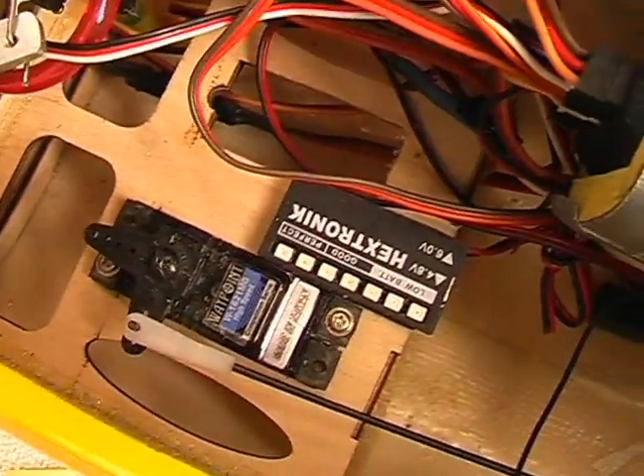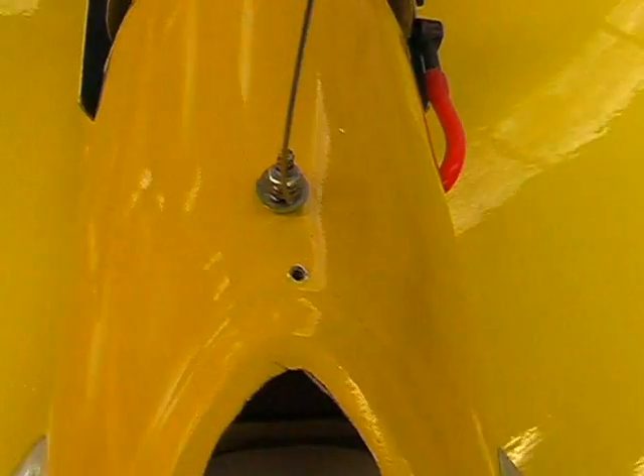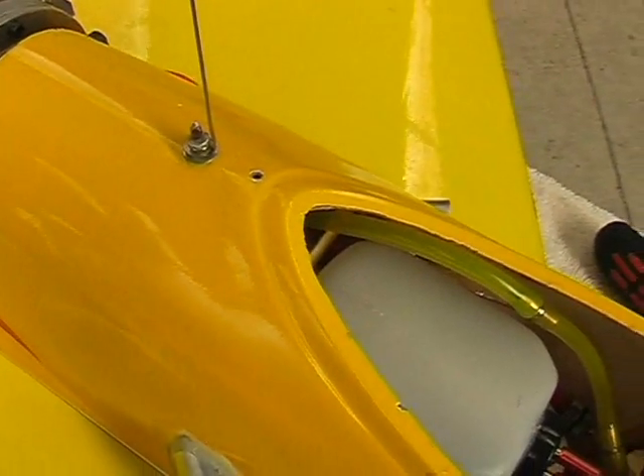Up here we've got the nose leg servo and receiver, with the switch down the bottom. This is running on 72MHz at the moment, so there's the aerial which runs up to a whip antenna on the back — there's the whip, I made it myself.